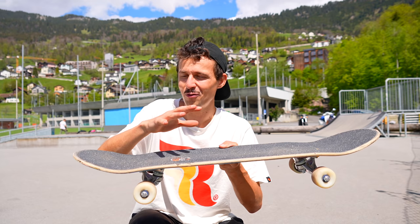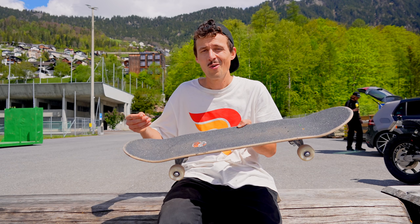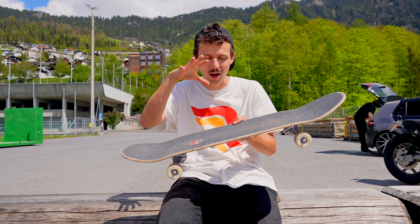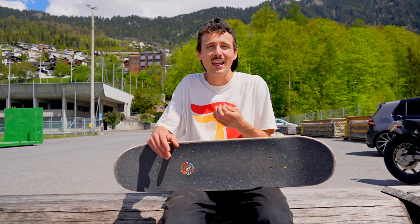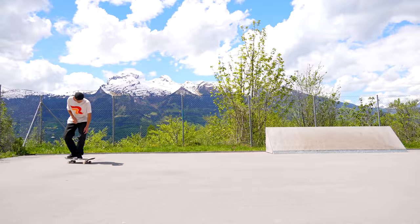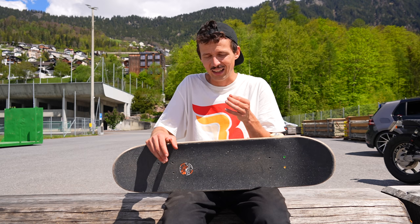Usually you have like 50-50 weight, very balanced, to build the tension. But on the scoop, you have much more weight on the back foot. With that scoop motion, we'll be able to keep our board underneath our feet all the time. I usually lean back just a little bit, and I try not to jump back at all.